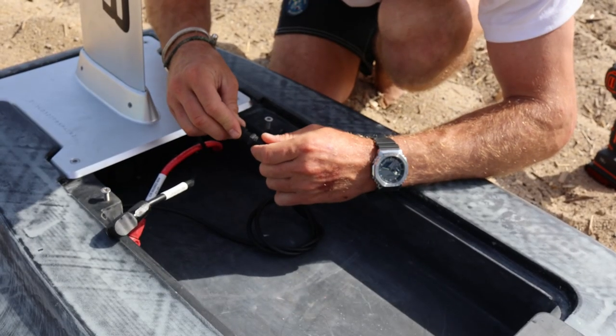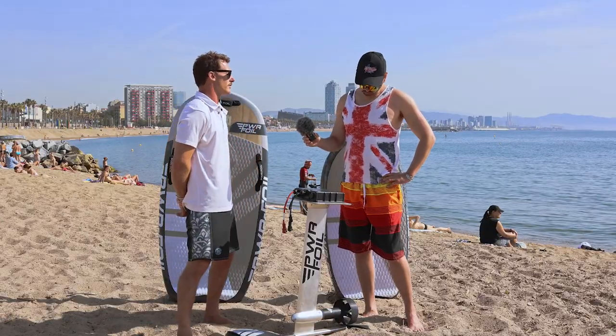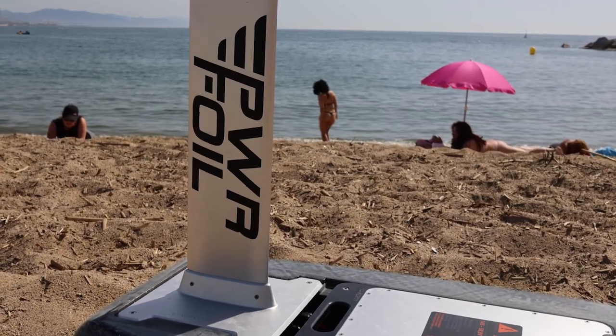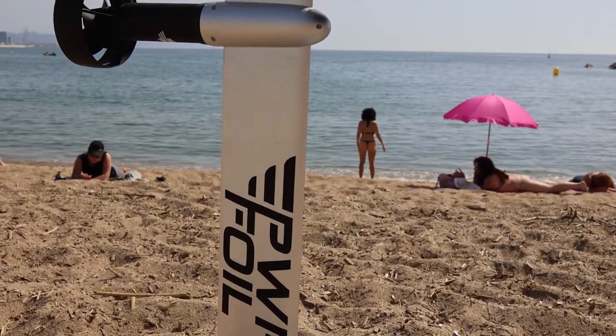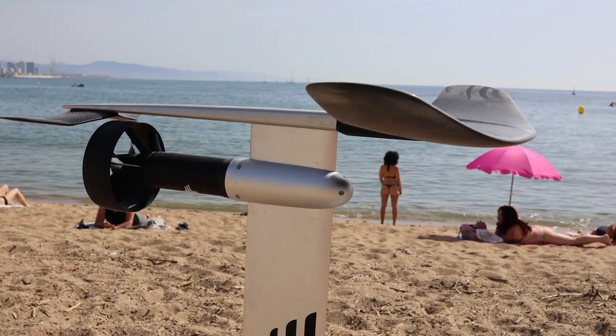Right now it's a fixed setup, but it's super easy to switch from one board to another — just four screws and you're ready to go in less than a minute, giving you two boards in one. Speaking of the mast, the length offered right now is 75 centimeters as the standard version, and they may come with different sizes next year.